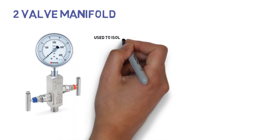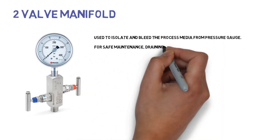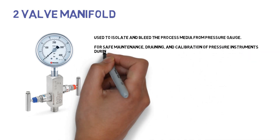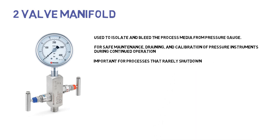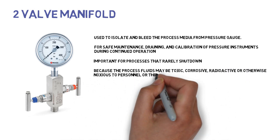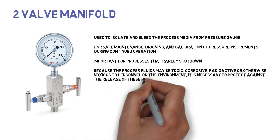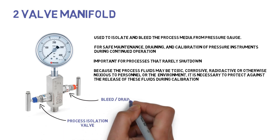A 2-valve manifold is used to isolate and bleed the process media from the pressure gauge. Valve manifolds are used for safe maintenance, draining, and calibration of pressure instruments during continued operation — particularly important for processes that rarely shut down. Because the process fluids may be toxic, corrosive, radioactive, or otherwise noxious to personnel or the environment, it is necessary to protect against the release of these fluids during calibration. The process isolation valve is used to isolate the gauge from the process medium, and the bleed or drain valve is used to drain the process medium from the gauge.